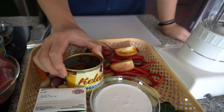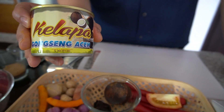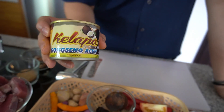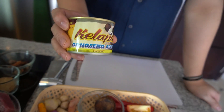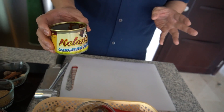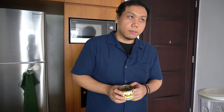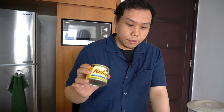Lalu ada ini namanya gongseng kelapa ya, atau sebagian orang bilang kerisik. Ini di Padang, di Aceh biasa dipakai untuk bikin gulai atau rendang. Jadi ini intinya adalah kelapa tua yang diparut, lalu dioseng sampai coklat, lalu digiling atau ditumbuk pakai minyak sampai jadi kayak pasta, konsistensinya lengket-lengket dan kental. Di Jakarta susah banget nyarinya, tapi gue ketemu bentuknya kalengan di supermarket. Praktis banget!